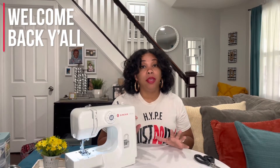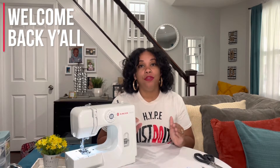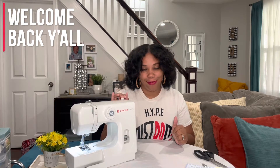Welcome back guys and thank you for joining me for another artsy video. I am the Craft Monster, and today we're going to be doing a video that has been very highly requested. I've been hearing from all of you that you've had a little bit of issues with doing the loop portion of setting up and threading your Singer M1000, so that's the video we're going to focus on today.